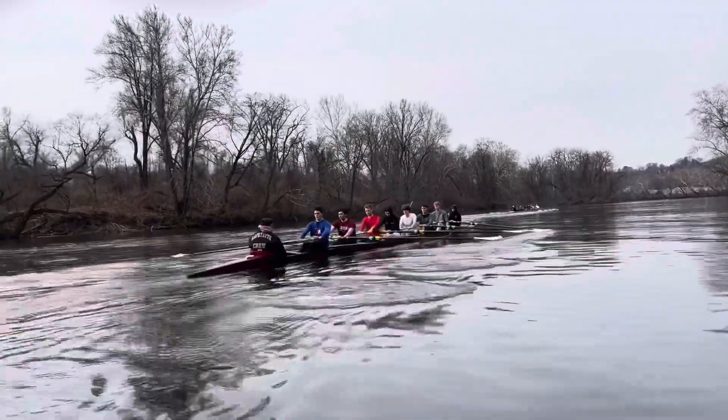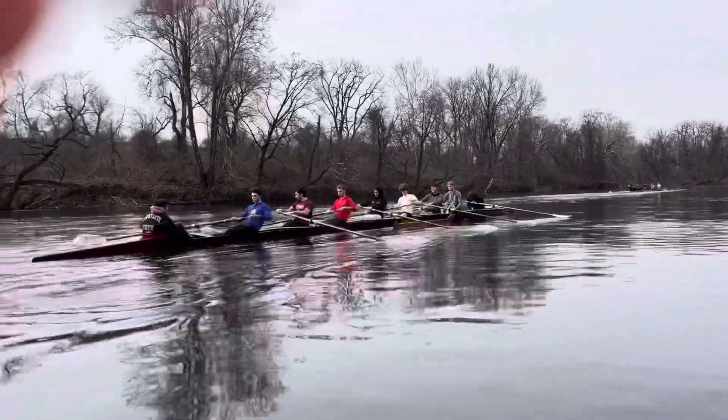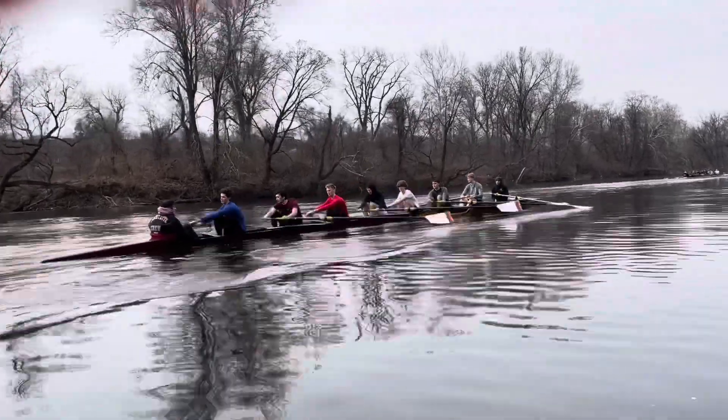Don't go so deep until you square your blades sooner. That's it. Now everyone, don't think so much of pressure in the vertical — think it all horizontal, nothing vertical. And then think horizontal pressure — that moves the boat.